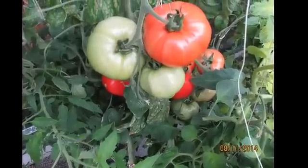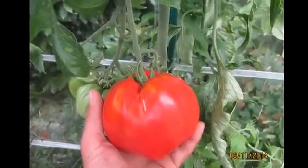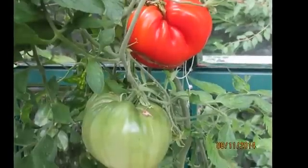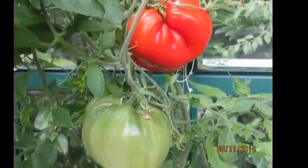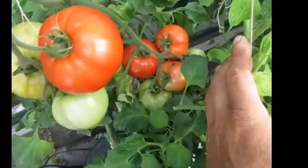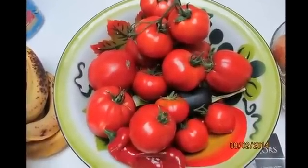I ended up growing four different plants in my DWC buckets. The first one was the Siletz Determinant I was just showing you pictures of. The second one was a Big Pig, seeds I got from Brock Hughes. Then the Davidson Tomato from Lee Davidson. And then the last one was the Aromas.